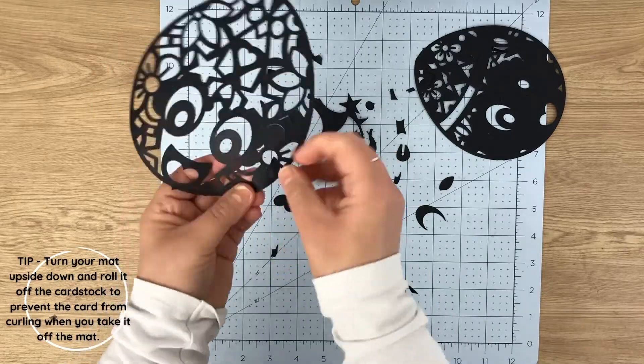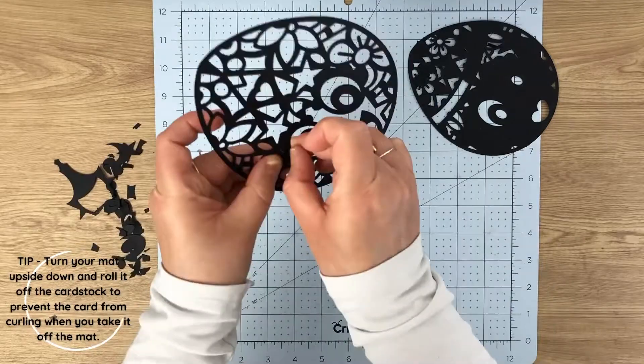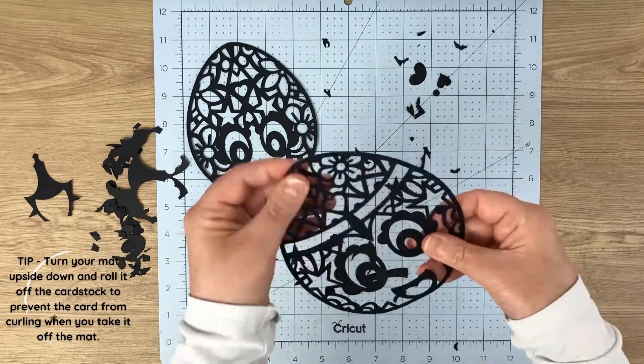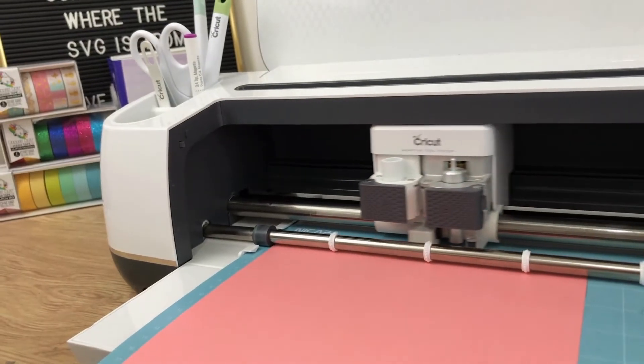Each design comes with two SVG files: one which is a single layer — which is what you can see on the screen, they're the pattern pieces — and then there's another SVG file which is a layered one, which includes the pattern piece and all of the extra layers that you're going to need to add color to your project.